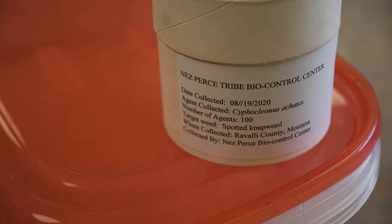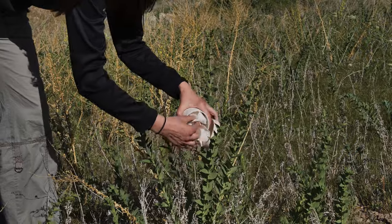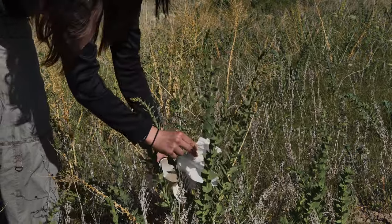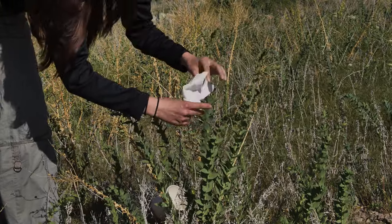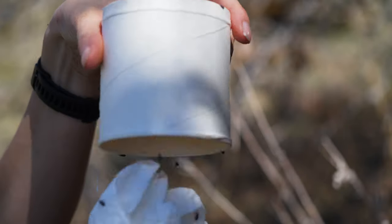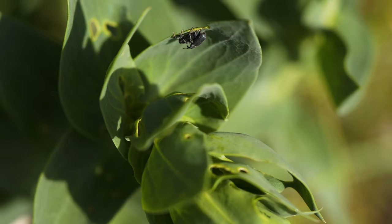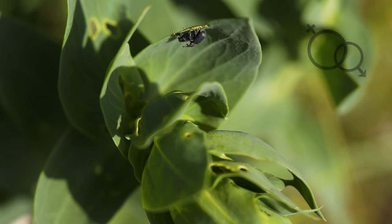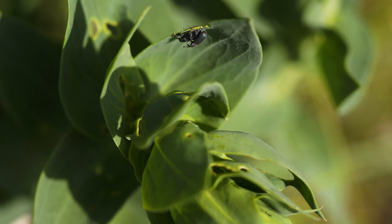As a general rule of thumb, when you have just one release container, it's better to release all the biocontrol agents together at one part of an infestation than to spread those individuals too thinly over multiple infestations in the region. Releasing all the biocontrol agents within a release container in one spot will help ensure that adequate numbers of males and females are present for reproduction, and it reduces the risk of inbreeding and other genetic problems.